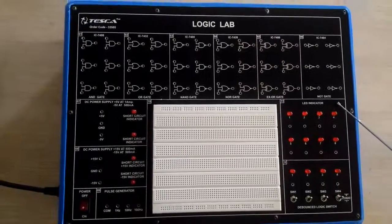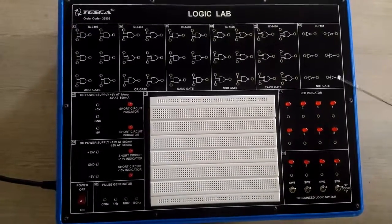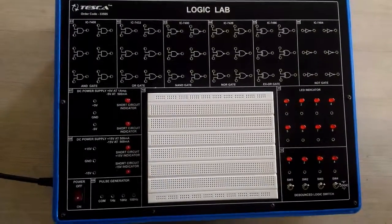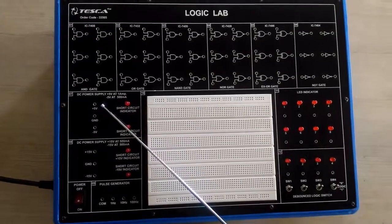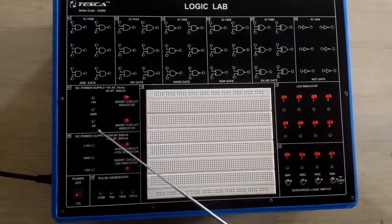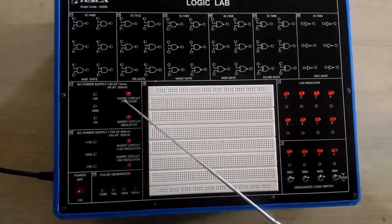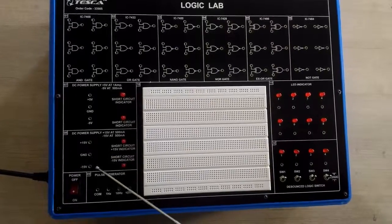We also have the NOT gate. All these gates we will use in different connections. Now describing the DC supplies on the trainer: we have a DC power supply of plus 5 and minus 5 volts, with short circuit indicators, and below it a DC power supply of plus 15 volts and minus 15 volts.